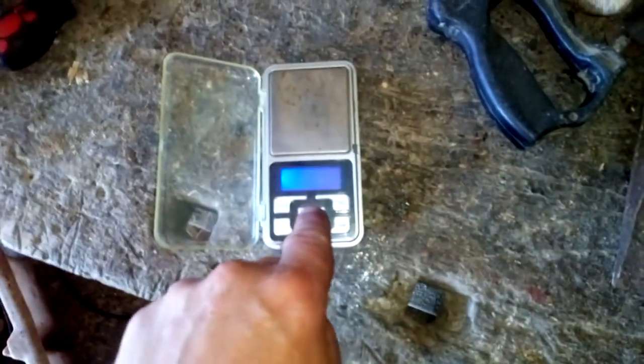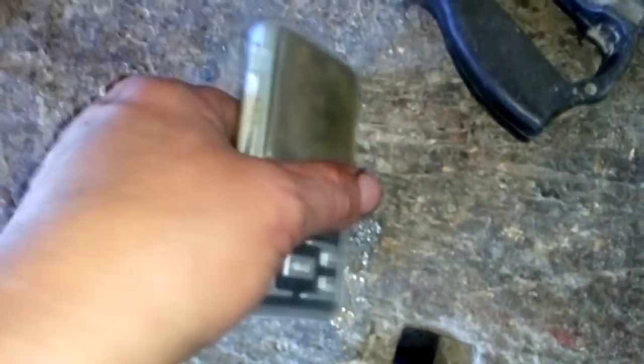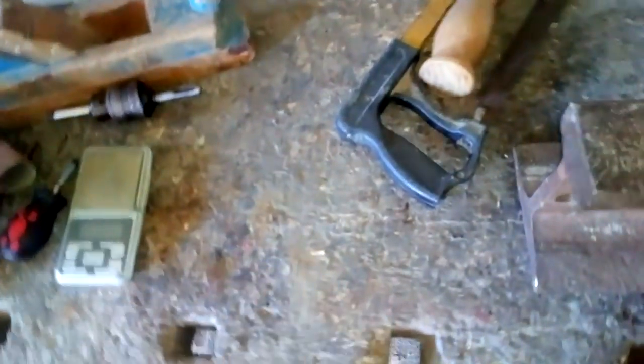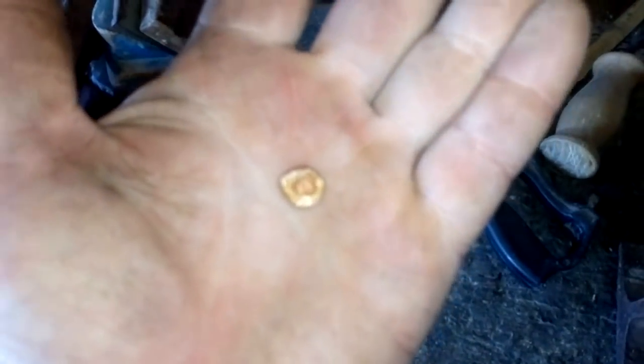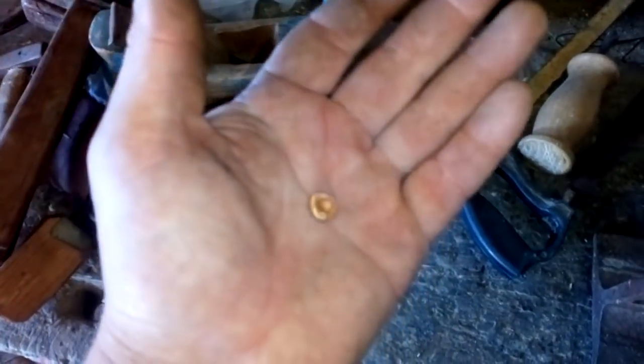You notice that I very successfully extract gold from dirty solution, and you see that 2.9, almost 3 grams. Mostly I get 18 carat but sometimes 14 carat. If that gold is mine I sell it straight away, and if I need to give it to a customer I rather find that.